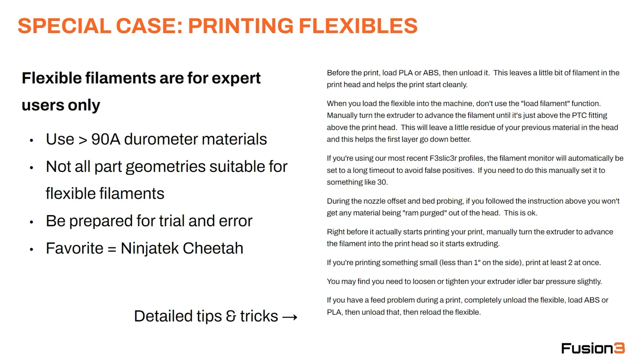Our favorite flexible is Ninjatech Cheetah. This is the one that works most consistently for us and it's just the easiest to use. Over on the right-hand side we have some detailed tips and tricks to get flexibles to run more consistently.